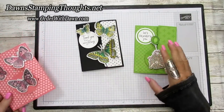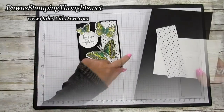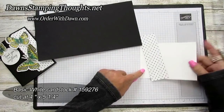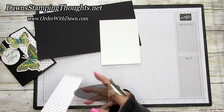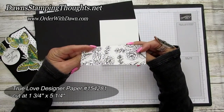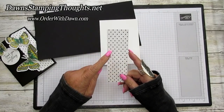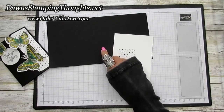We're going to make this one today — the one we made at my club night this past Saturday. For cardstock, we're using Basic Black cut at 5½ by 10½ inches, a piece of Basic White cut at 4 by 5¼ inches, and a piece of True Love designer paper — that's the black and white paper that's also retiring this month — cut at 1¾ by 5¼ inches. We're going to do some corner rounding on this and the Basic Black using my Detailed Trio punch.